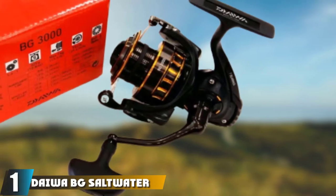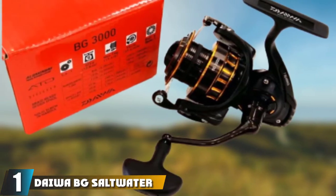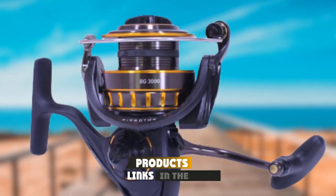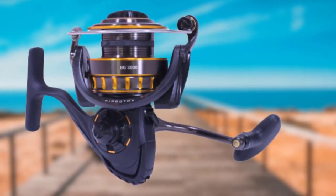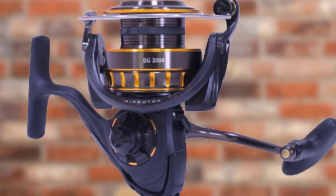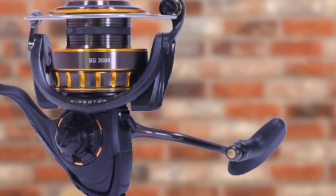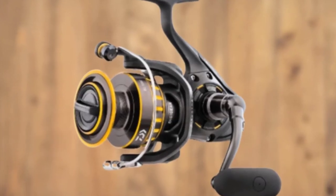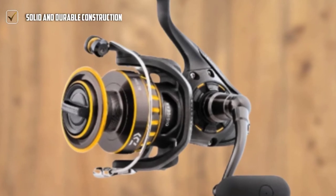At the first position of our list, we have the Daiwa BG Saltwater Spinning Reel. Featuring a uniquely shaped air rotor that cuts out the excess weight, the Daiwa BG Spinning Reel is the best saltwater spinning reel on our list for its even load distribution that ensures superior strength and top-class balance. With an all-metal hard body, side cover, and rotor for strength and durability, the spinning reel comes with oversized DigiGar machine-cut gears that hold firm against hard-charging game fish.